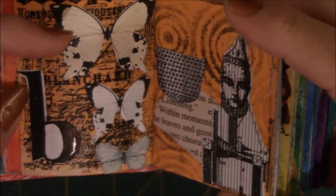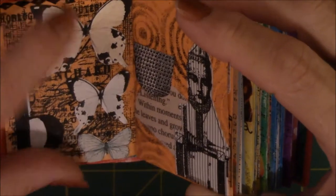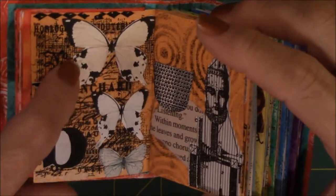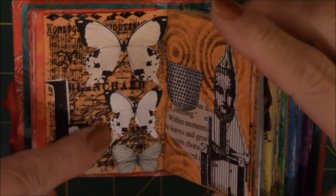This is B for butterflies. These were printed from a site — I don't know if it was Graphic Fairies or one of those places where they give you graphics. I printed it off on card stock, cut them out, and then I found the letter B out of a magazine and glued that on there.